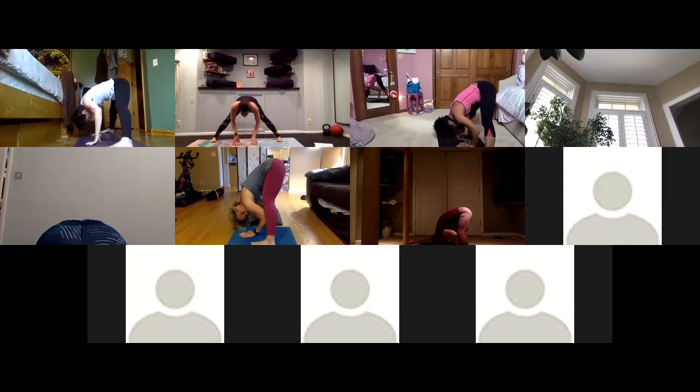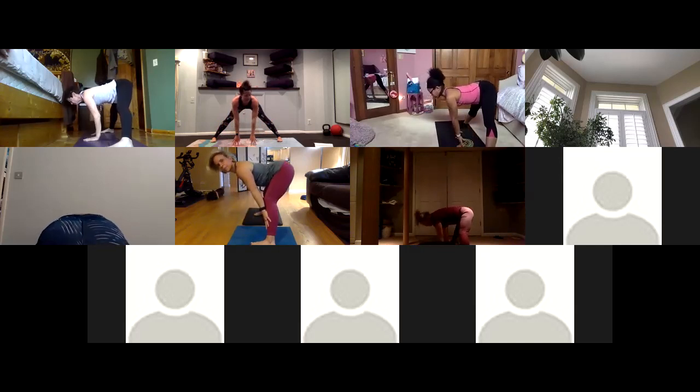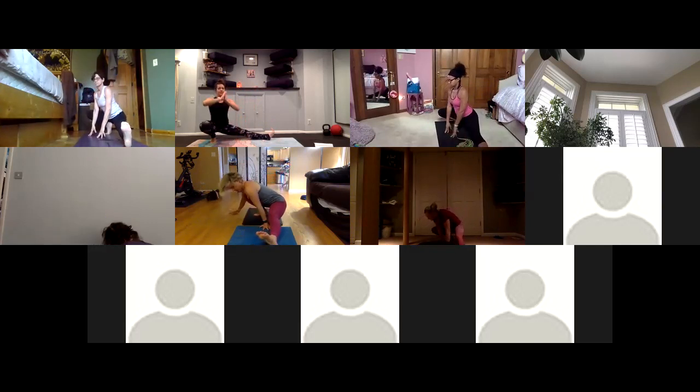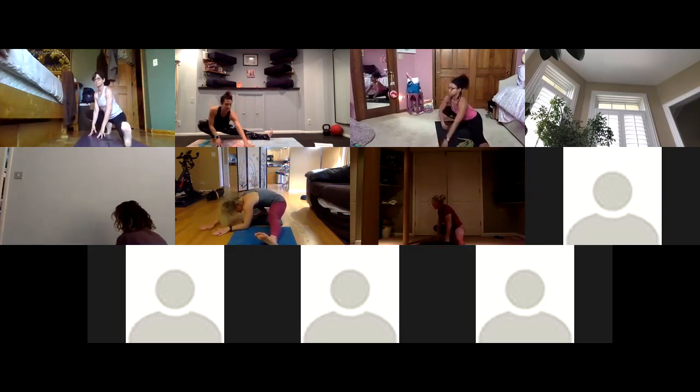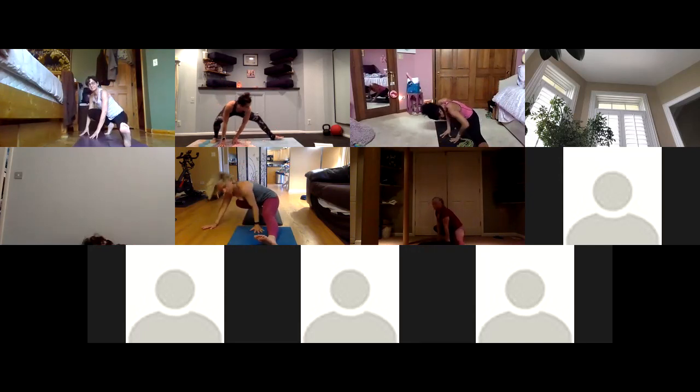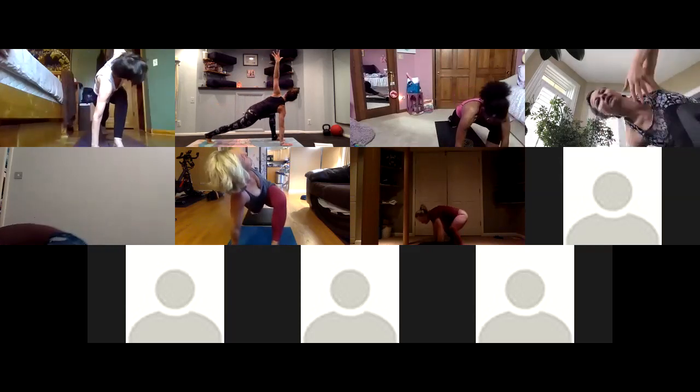Inhale halfway lift — press into your mat, take a flat back in wide legs. Exhale skandhasana to the back of your mat — bend into your right knee, send your bum to your right heel. You can find a balance, or a hamstring and inner thigh stretch. Just a couple of breaths here to feel this pose in your body. Coming back up — inhale easy twist, crawl your hands back to the front, lift your left arm up, twist towards the left side of the room.